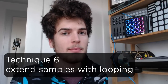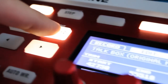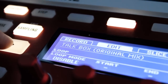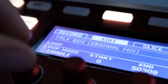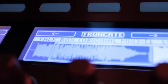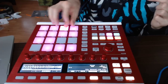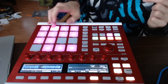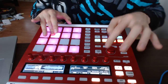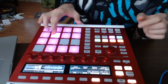Extend the length of the samples by adding subtle layers of looping. To do that, just hit Sampling and go to Edit. Use the right arrow to cruise over to where it says Loop, and just hit Loop Enable. That's pretty cool right there — it really turns it into its own type of sound.